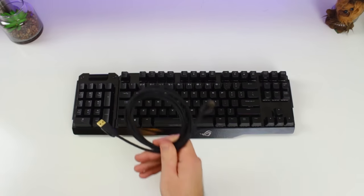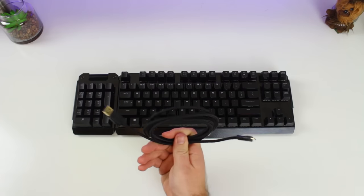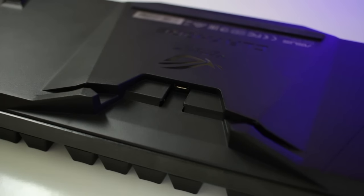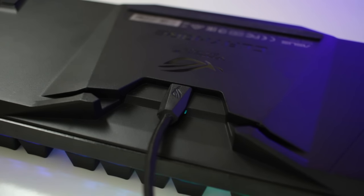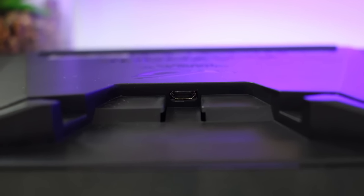Another great feature of the Claymore is its cable. You are able to detach the 1.85-meter (6-foot) nylon braided micro USB cable. What's really nice is the USB port — the cable slides in and stays there, so you don't have to worry about it accidentally disconnecting when moving the keyboard. The cable has small grooves which slide in and keep it nice and secure.